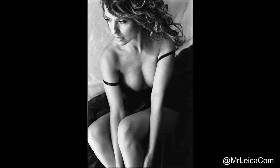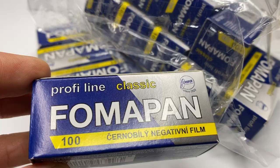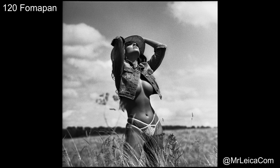Bonus tip: I shoot 35mm Fomapan between ISO 50 and ISO 400. If you overexpose it — i.e. shoot at ISO 50 — you tend to get finer grain, which is my preference. ISO 50 to 200, I develop with no change; at ISO 400 I give it a little longer. For 120 Fomapan 100, I've shot it at ISO 800 and still got really nice results. Here are a few example photos shot with a Mamiya S6 medium format camera.